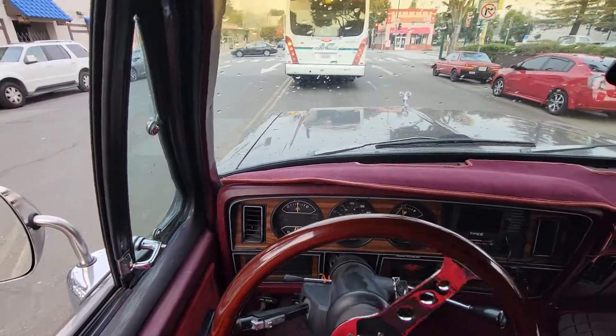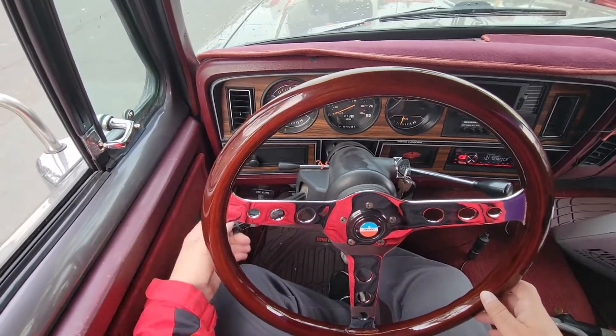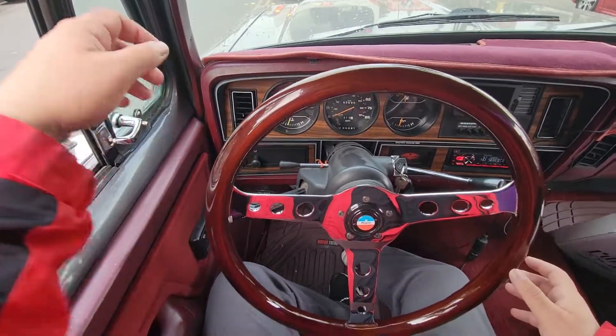This steering wheel is tilted a little bit. There's some play in the column right here, so I gotta get that fixed.